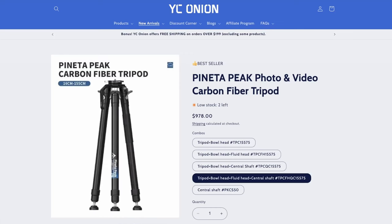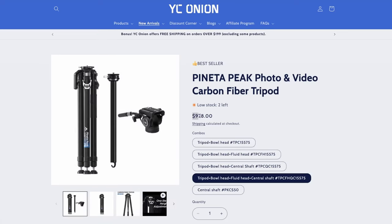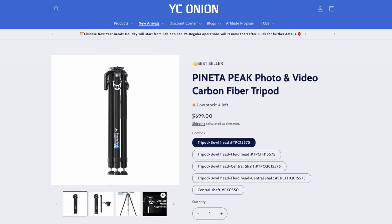As for pricing, the full carbon fiber Panetta Peak kit sells for $980, and the simple kit with a bowl head costs $700. That is it for our review of the YC Onion Panetta Peak tripod and fluid head. Go check out the full review on our website at lensvid.com, subscribe to this channel, and come back for more videos.